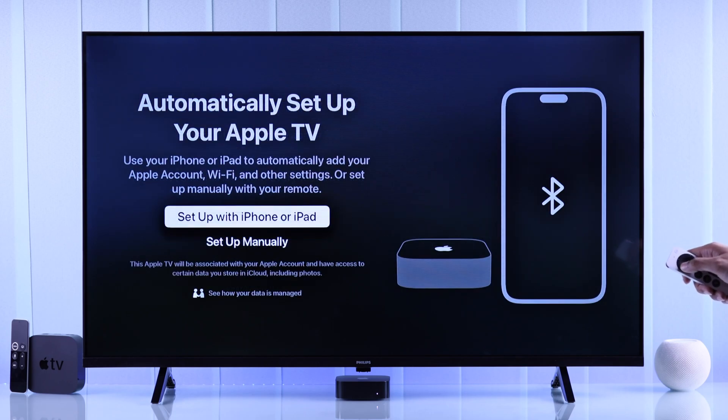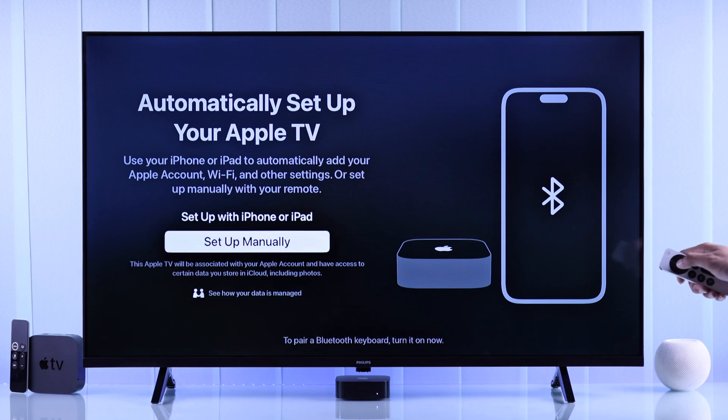Now you'll get two options: either set it up using an iPhone or iPad, or set up manually. We are going to go with the latter.